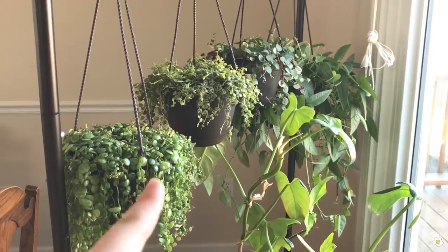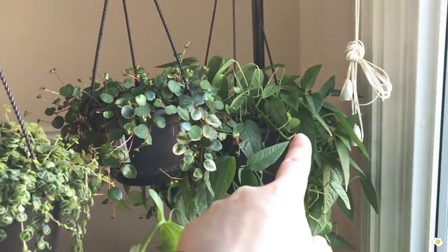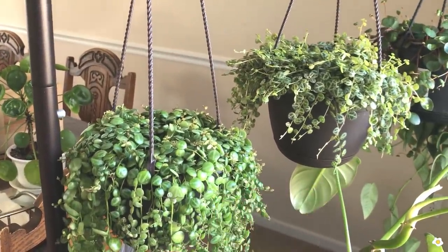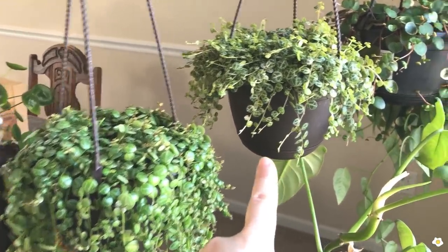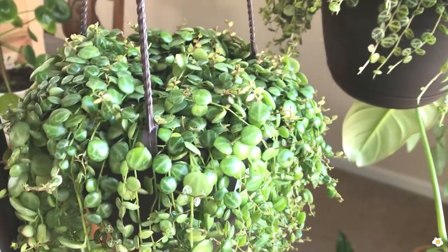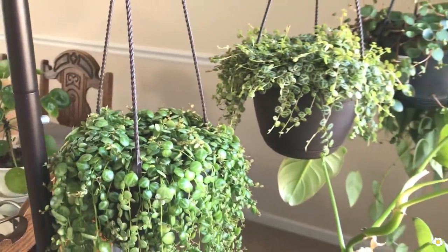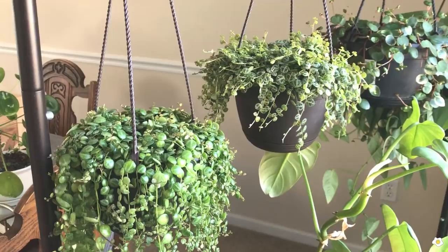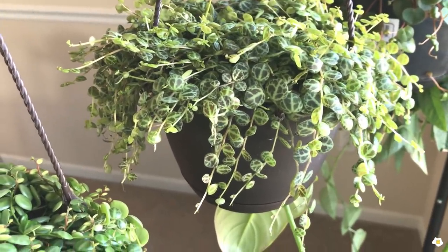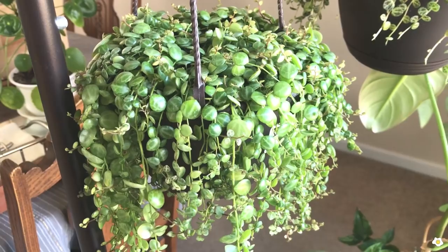I have four hanging plants here. These two are String of Turtles, then a Peperomia Ruby Cascade, and this one is the Zebra Blue. I got all of them from big box stores. These are my String of Turtles — as you can see, the patterns look a little bit different. This one looks more like a turtle, but the other one's pattern is not as clear — it's a lighter color and more silvery. I posted my String of Turtles find video about a month ago, and people commented that usually the new growth has a clearer pattern, and the more mature the plant is, the less clear the pattern becomes.